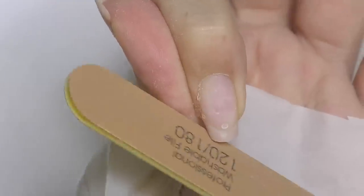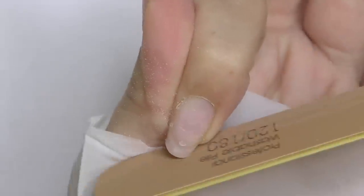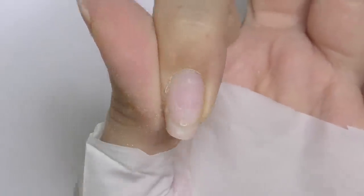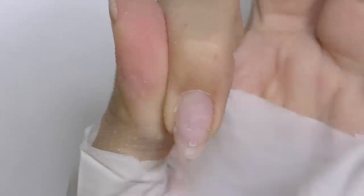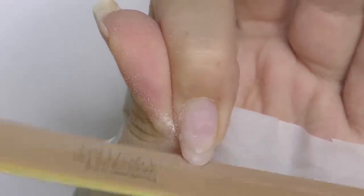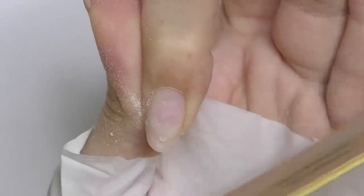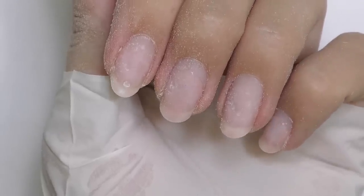Now my nails are long enough so I can finally reshape them into oval, or more like an almond shape. For natural nails, I personally think that oval or almond is one of the most comfortable shapes to wear. I'm filing off the corners — when doing an oval shape, make sure that the center line is always in the center. The most challenging part is making this oval similar on all 10 nails.